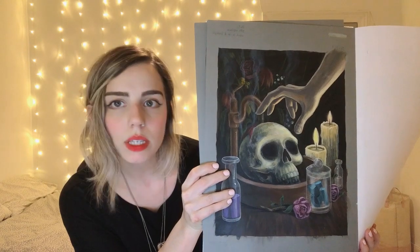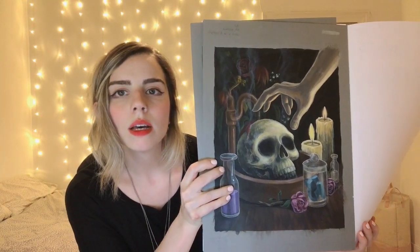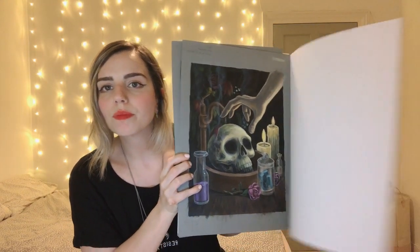I did this one in acrylics — it was for a storybook. These are pretty much my sketchbooks. Now I will show you the pencils.